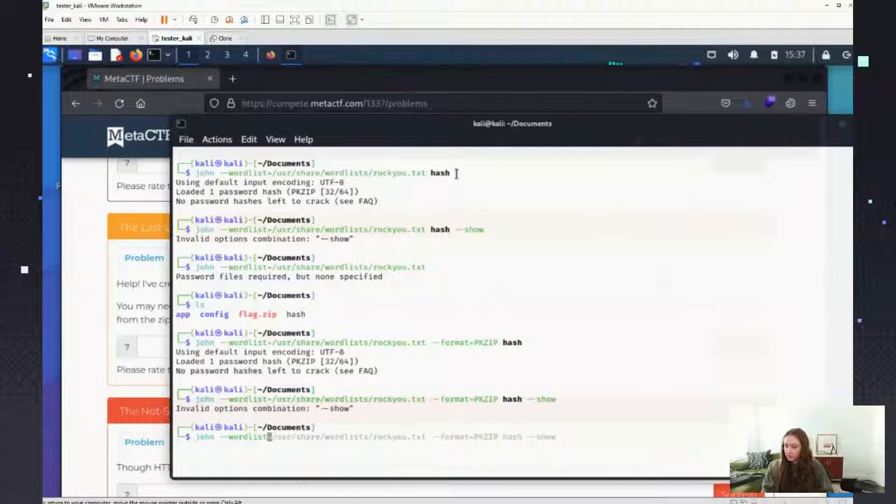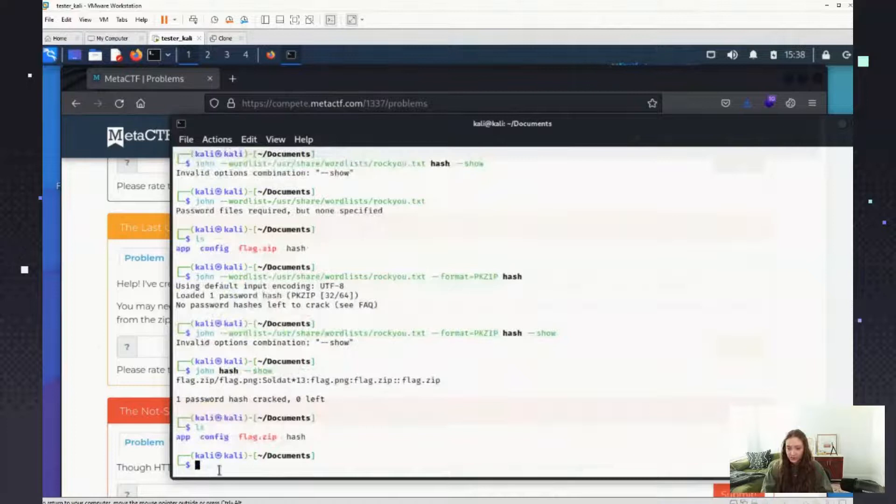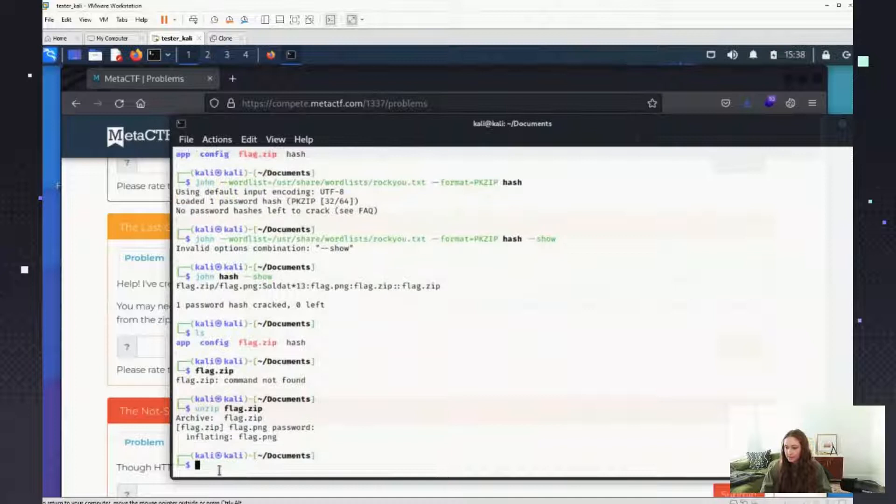So I also did `--format=pkzip` and that helped it so it didn't go through all of these types — it specifies the type. Someone in chat said John the Ripper is old, I know — I've brought it up on TikTok before and get roasted for it, but it works. So whichever one works for you is great.